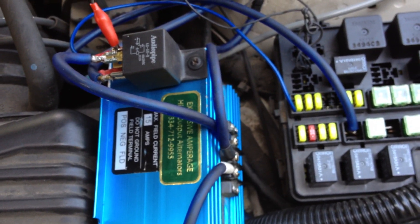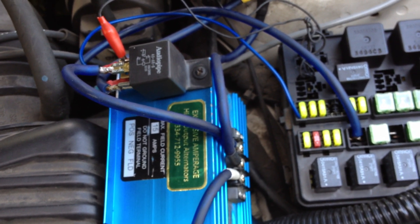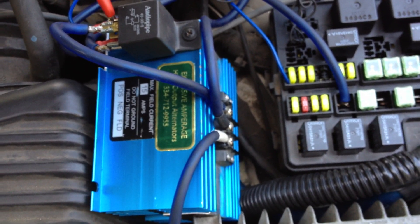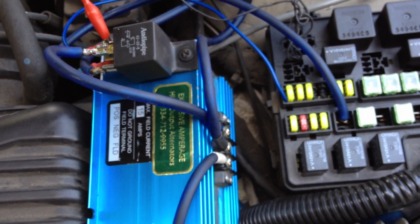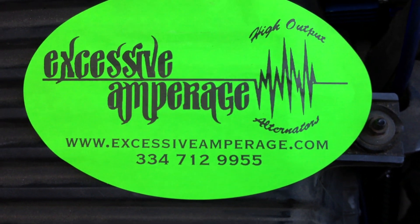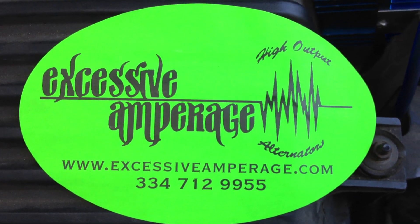I'm going to post a picture on my Facebook as well — I'm drawing up a little wiring diagram of how to hook up the relay to the Excessive Amperage external regulator. Hope this helps you guys out. Hit us up at excessiveamperage.com, check us out on Facebook as Excessive Amperage. Alright, thanks for watching — take care, guys.